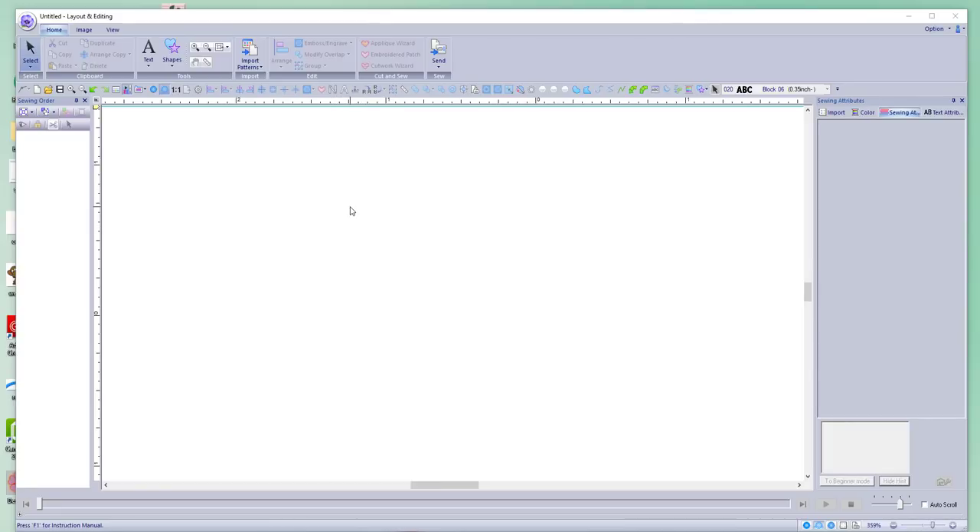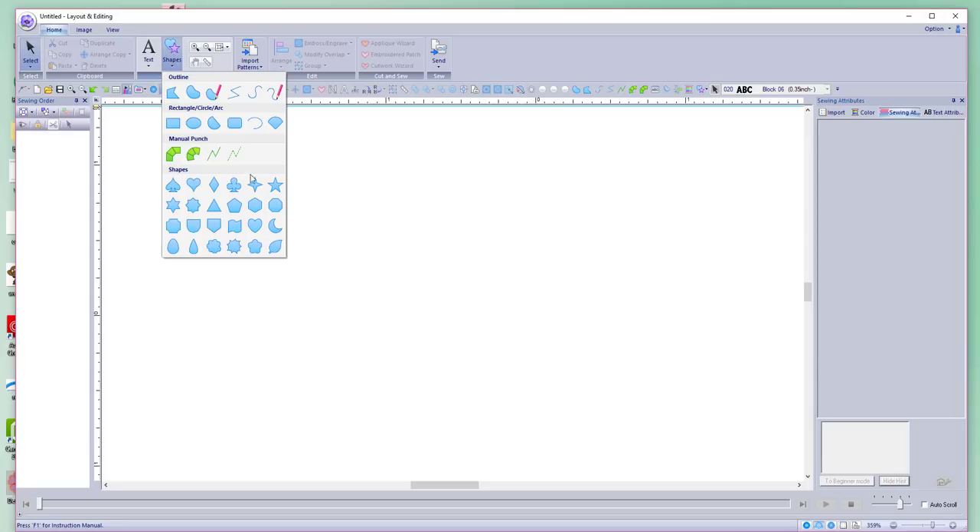Hey everybody, welcome back to PE Design 10. My name is Sue and I'm from OML Embroidery. Today we're going to be working on some cool lettering designs. You may have seen the other ones I did with fish in Embroid and in Hatch 2.0. This one is the same premise but we're going to do it a little differently, working with what we've got inside the program, including some cool shapes.